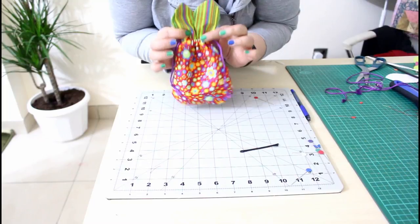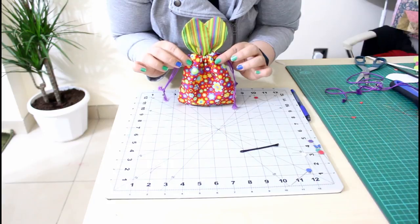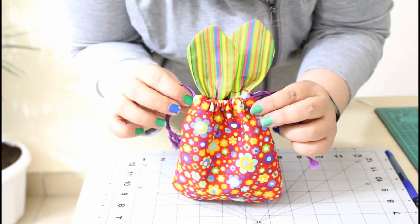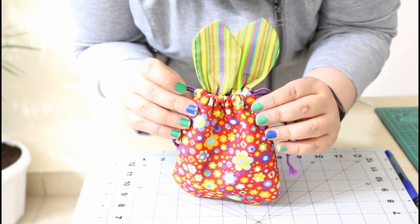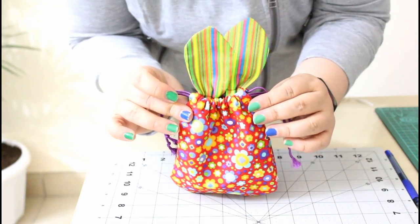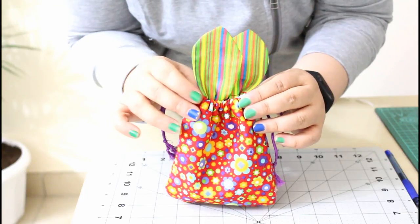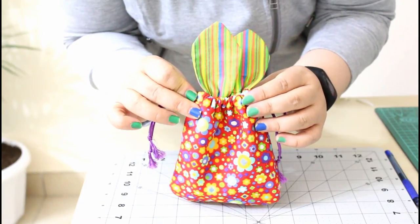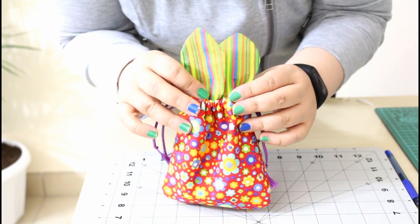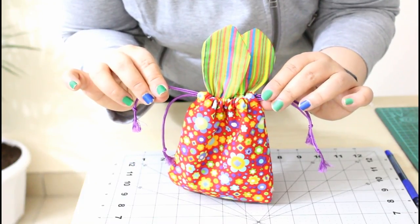And your cute bunny bag is finished! This was super easy and super quick. I hope you enjoyed this tutorial — please give us a thumbs up, subscribe to our channel for future tutorials, and share this video with your friends on all social media. If you have any questions, please comment below. If you want any project to be featured on my channel, please let me know. See you next time!